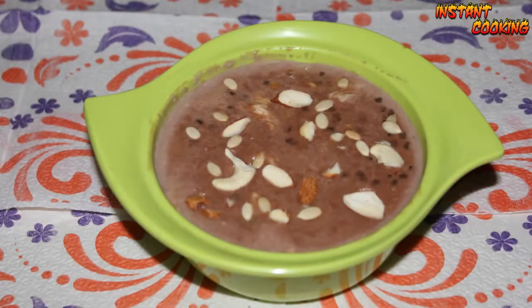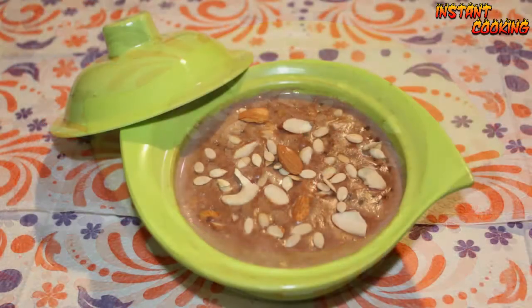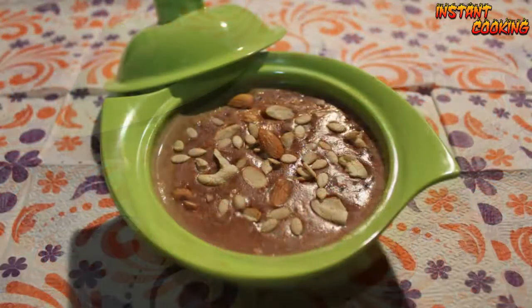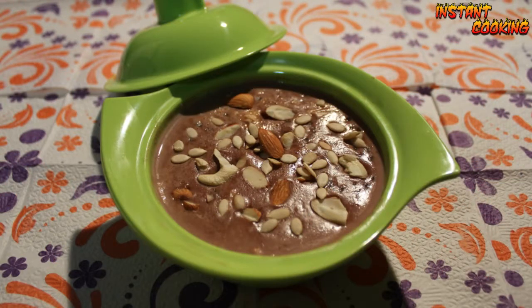Your instant, very different, very delicious chocolate flavor Sago Kheer is ready. Try this very different recipe, and for a daily instant recipe please subscribe to our channel. Thank you.